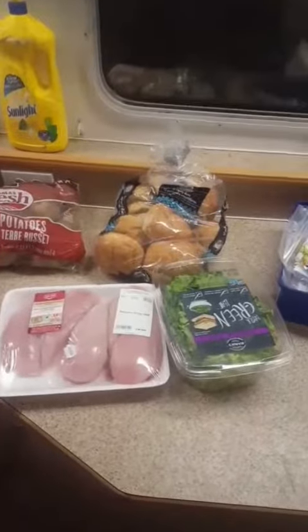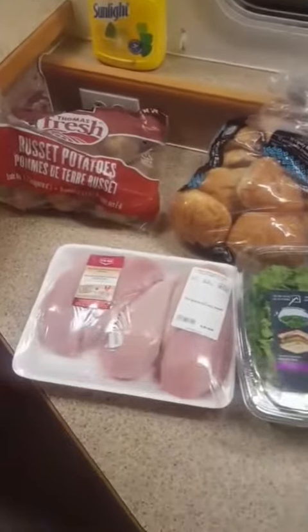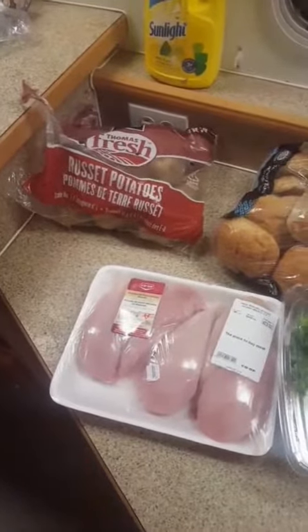Rig Shack Cooking again! Time to bust out the barbecue and make some chicken burgers and potato wedges.